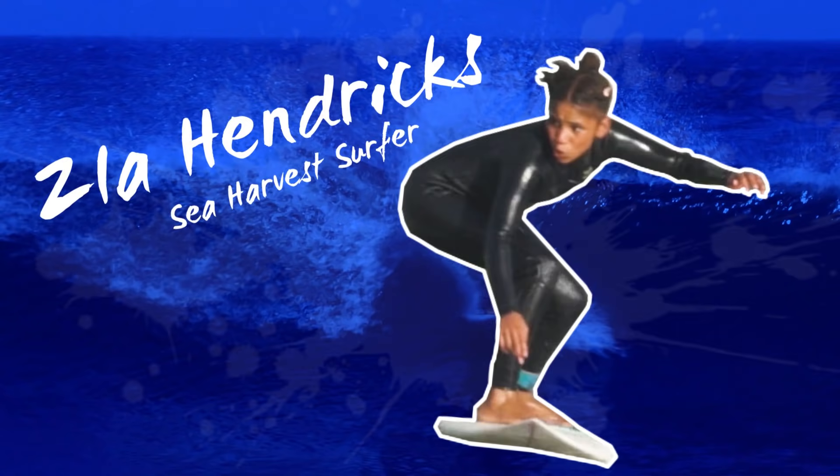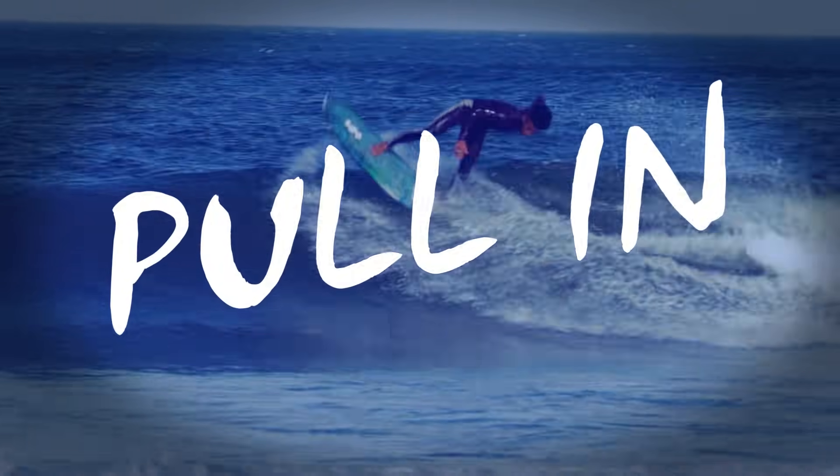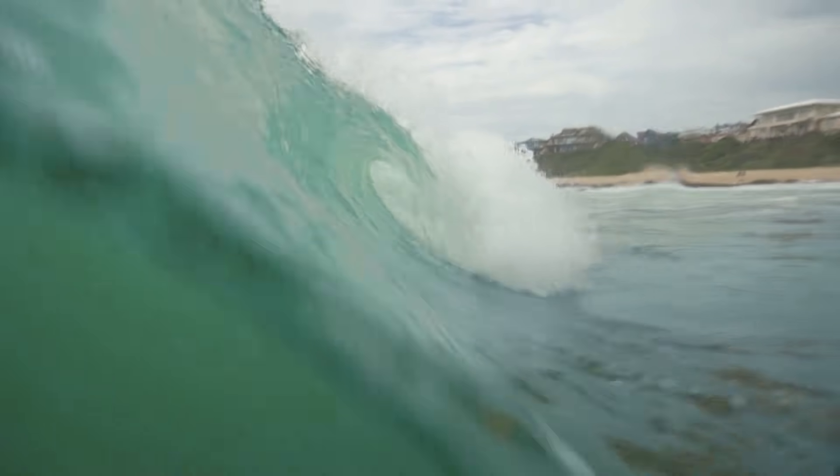Hi guys, this is some J-Way Surf's Land. So the first one is pull in. Pull in means if you pull into the tube, under the barrel, and then you come out.